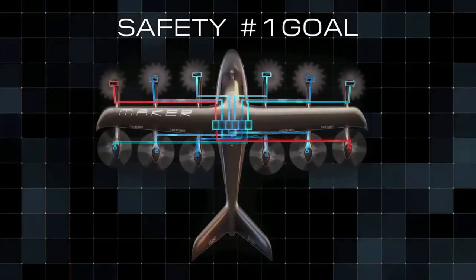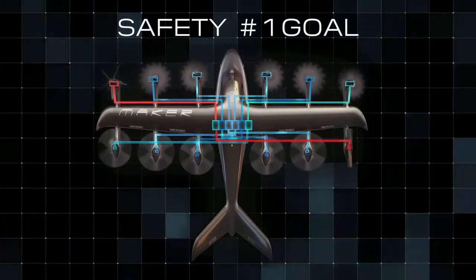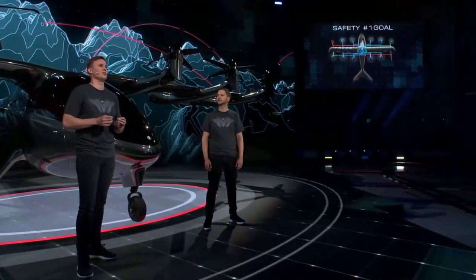During flight, we can tolerate an entire battery pack system failure or two motor failures and still fly the mission safely. In fact, MAKER has zero single points of failure. For comparison, most helicopters have hundreds of these single points of failure.